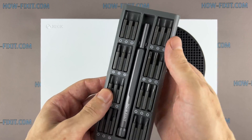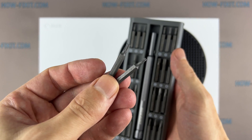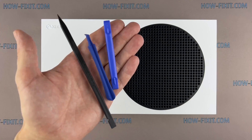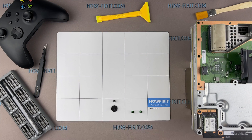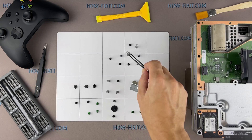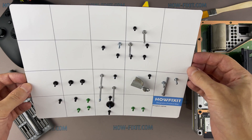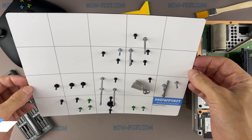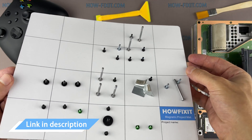To disassemble your Xbox Series S, you will need the following tools: Torx T8 and Torx T10 screwdrivers, plastic pry tools, and anti-static tweezers. I also recommend using a magnetic mat and laying out each screw step by step during the disassembly process. Keep track of each screw and make sure it goes back exactly where it came from to avoid damaging your Xbox. Thanks to the magnetic base, the screws stay on the mat and you will not lose them. In the description, I left links where you can buy all the necessary repair tools.